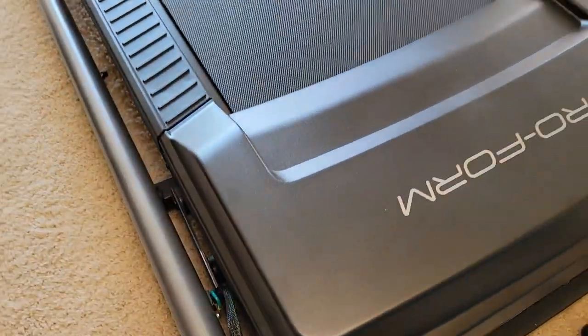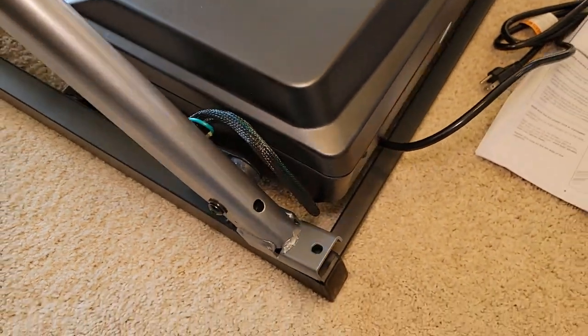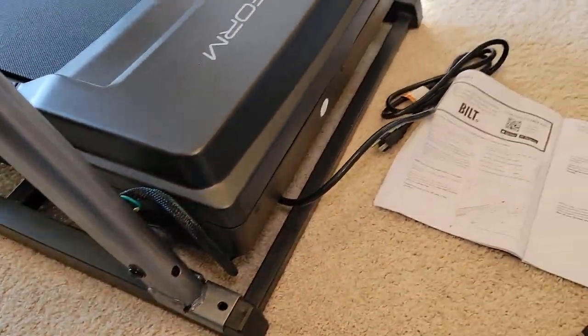Step one is we're going to lift these arms. I've got all the zip ties cut and these arms should lift. Then they're going to stop and we're going to put the hardware in.